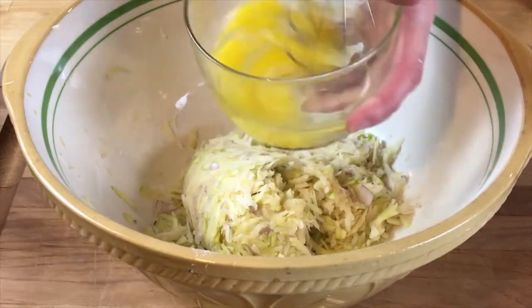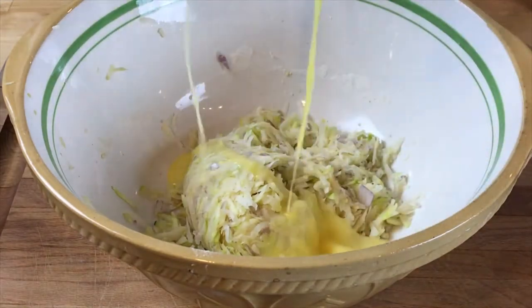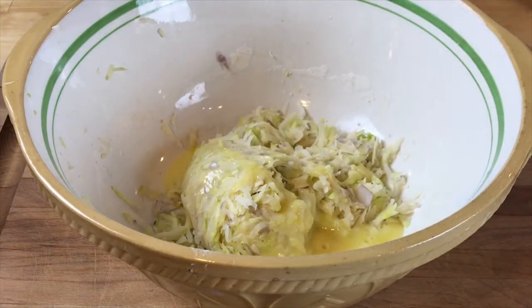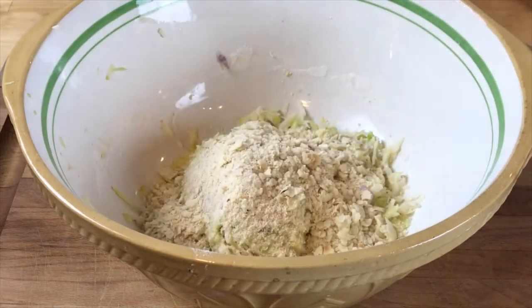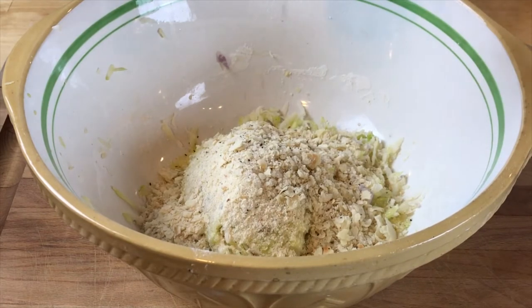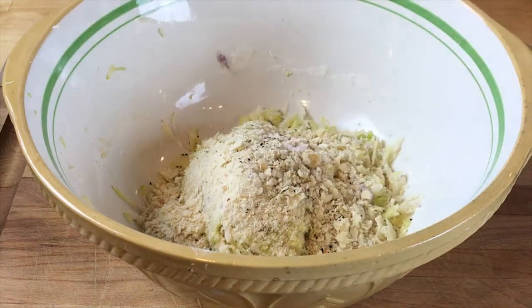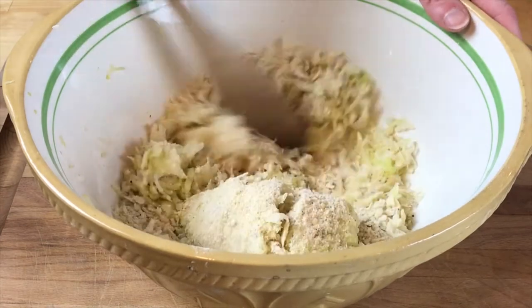Starting with our egg, we get that whisked together a bit. We're going to add our crumbled matzah that we just made from scratch. We're going to add a couple twists of pepper. And we're going to add a little bit more salt — there's salt in the cracker, but this is just enough to complete the whole thing.